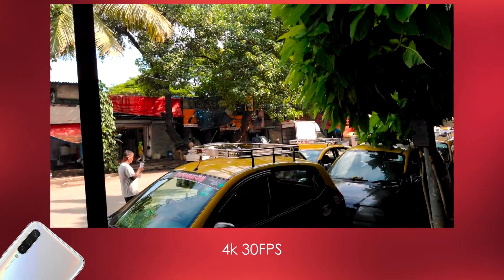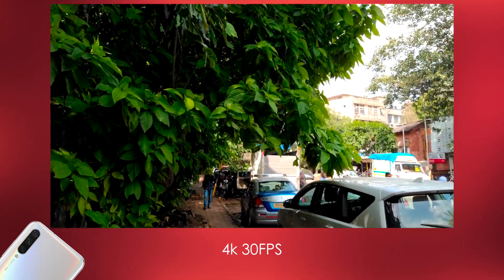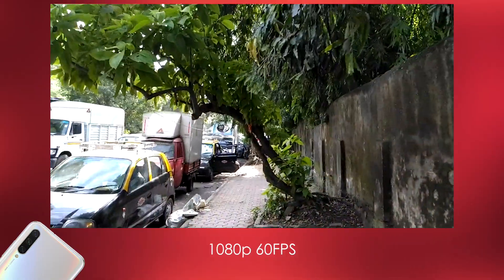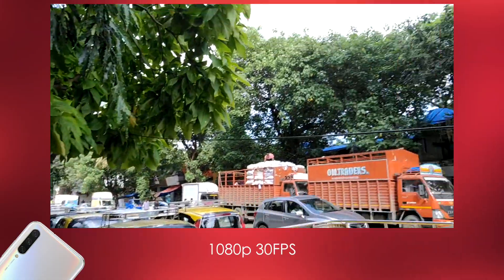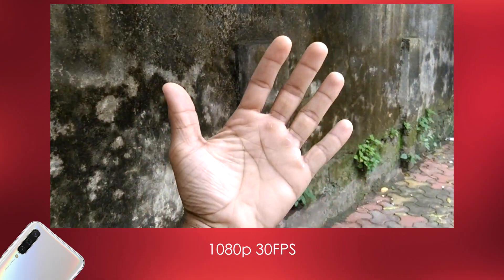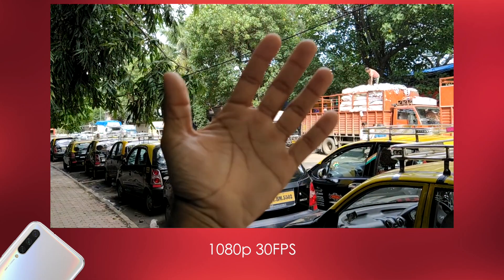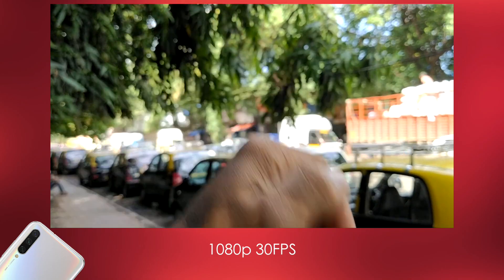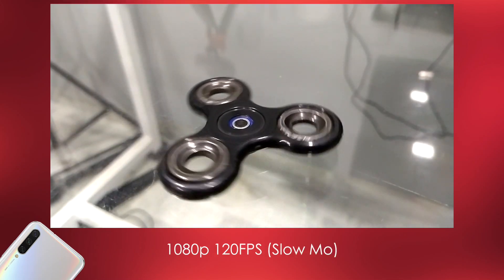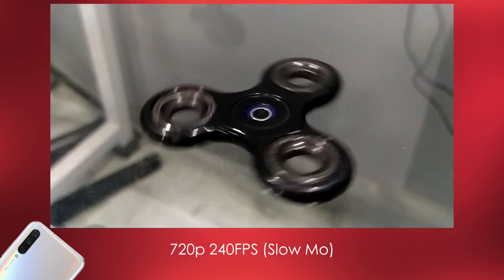Moving to the video department, it can shoot 4K at 30fps. The dynamic range isn't quite as good as the Realme 3 Pro, but the quality is pretty fantastic. There's no EIS in 4K. It can also shoot 1080p at 60fps with no EIS, but at 1080p 30fps, EIS kicks in and it's pretty great. The contrast-based autofocus isn't ideal, but stabilization is great. The dynamic range could be better, but the video quality is fantastic overall. It also shoots 120fps in 1080p and 240fps in 720p, and the quality of those videos is awesome.